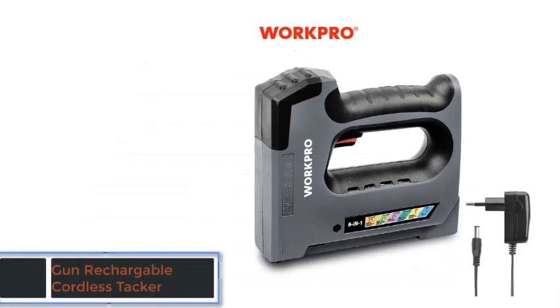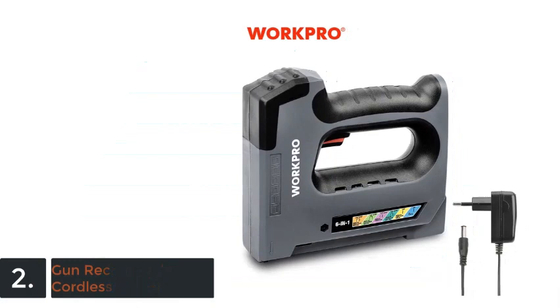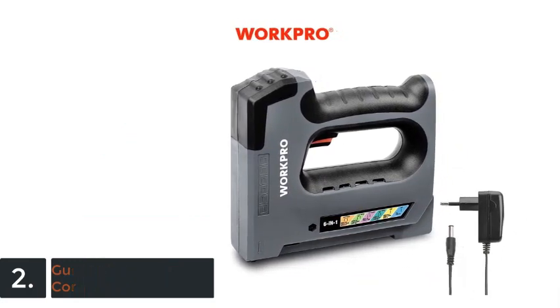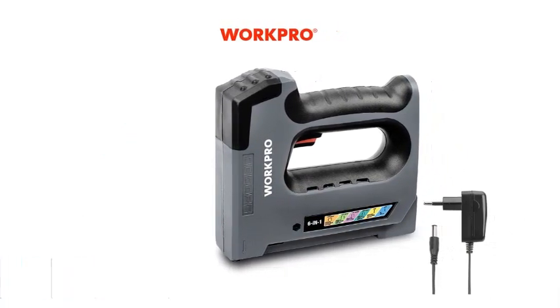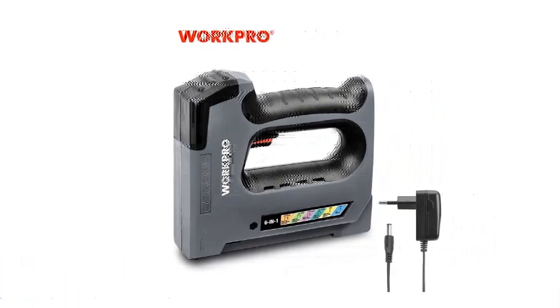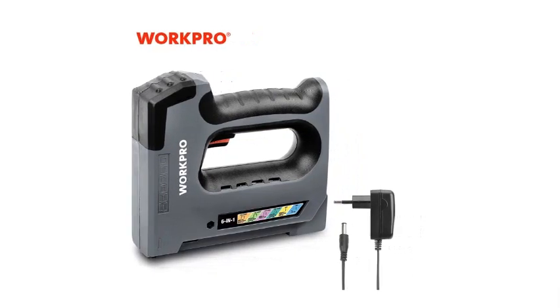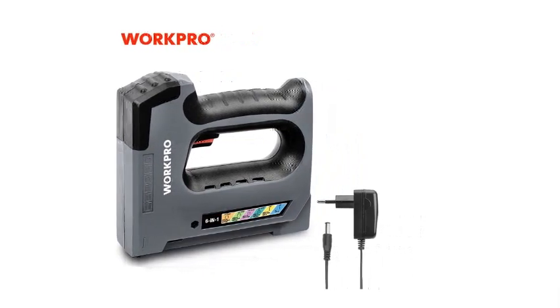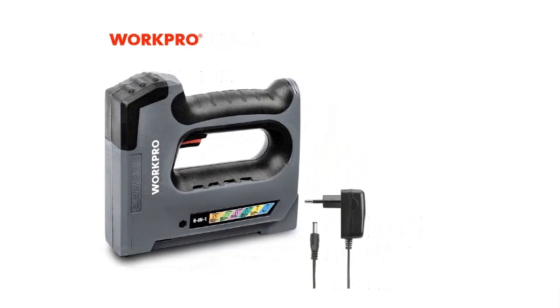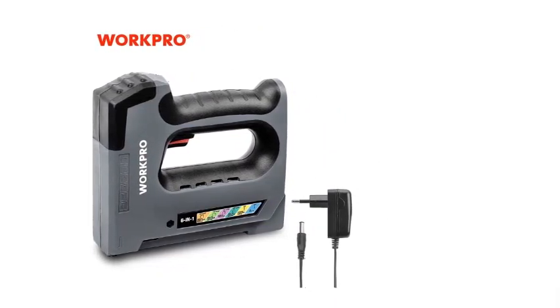The item number 2 is the WorkPro 6-10mm 3.6V Heavy Duty Staple Gun Rechargeable Cordless Tacker. Brand name: WorkPro. Origin: CN. Certification: CE, customized: yes. Type: Framing Nail Gun. Power Source: Electricity. Model number: W023028A.